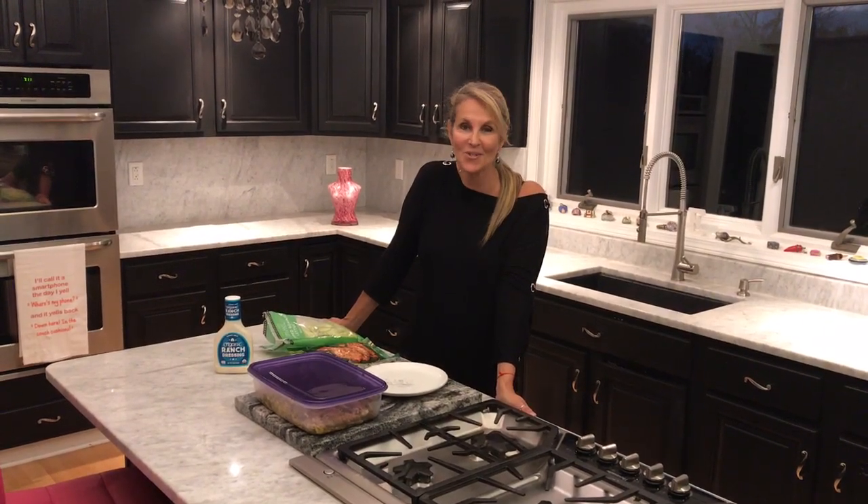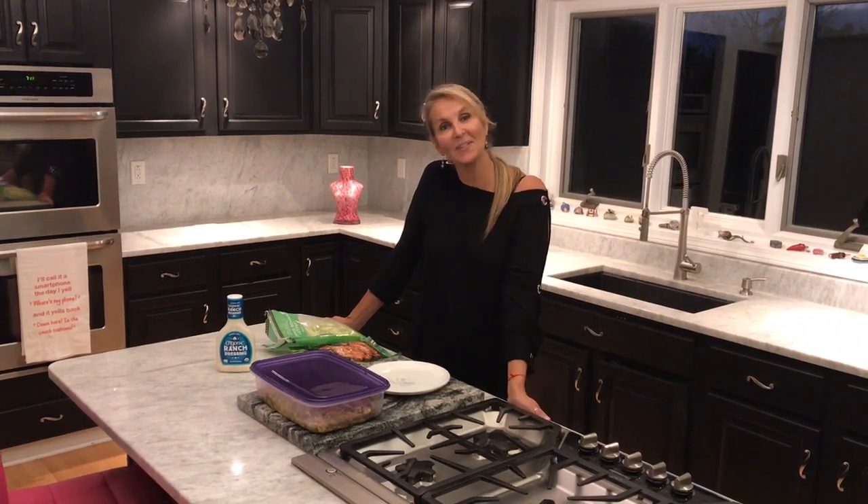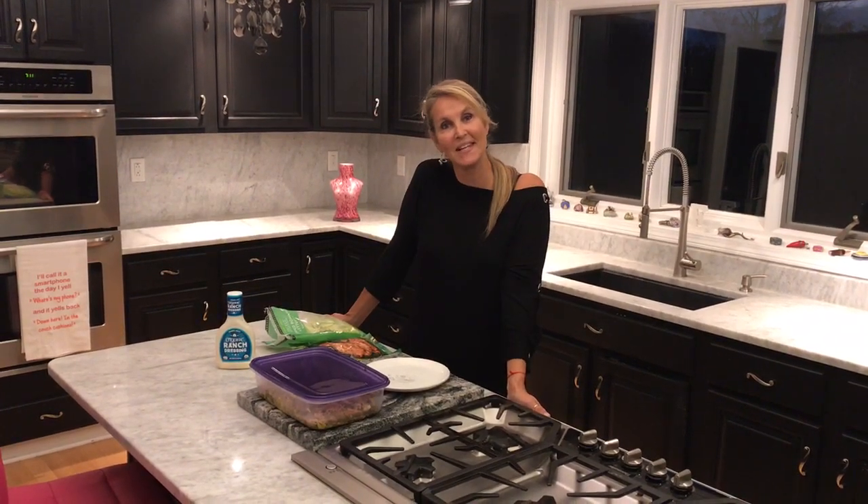Hi, I'm Esther and welcome to Minden's. Minden's are nutritious, delicious meals that you can make in minutes using five ingredients or less. Let's get started with today's Minden.